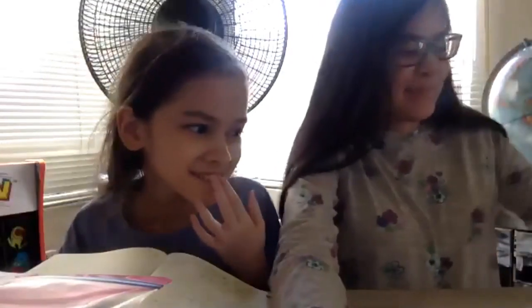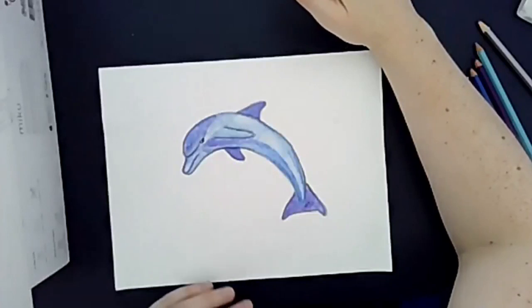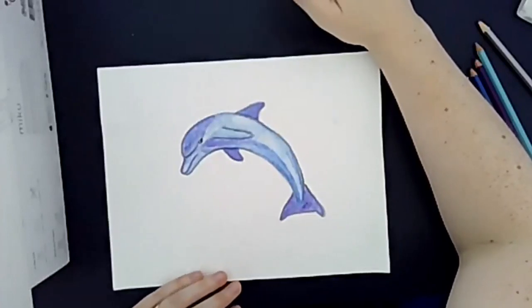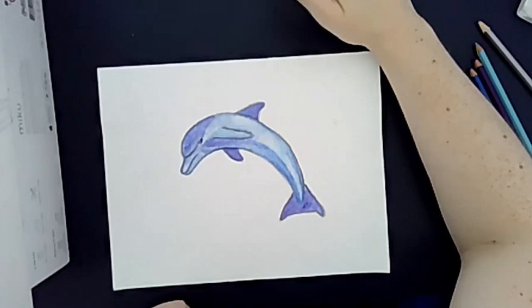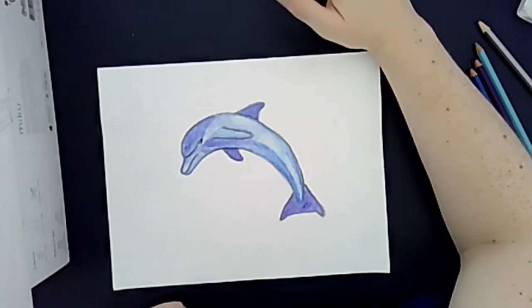Heather and Lily show their Zelda birthday card sketch: it's really elaborate with the main character above whom they've placed the villains from both Ocarina of Time and Majora's Mask, plus Saria next to him, which isn't finished yet. The instructor is very impressed and hopes their brother appreciates all the time and effort going into it. Scott agrees it's going to be a really cool card.